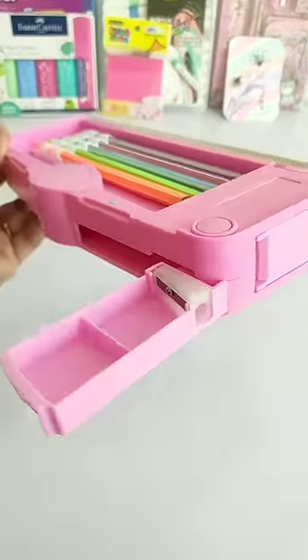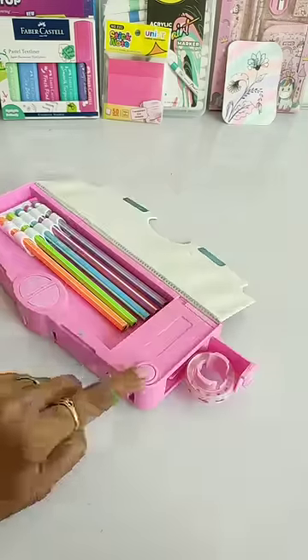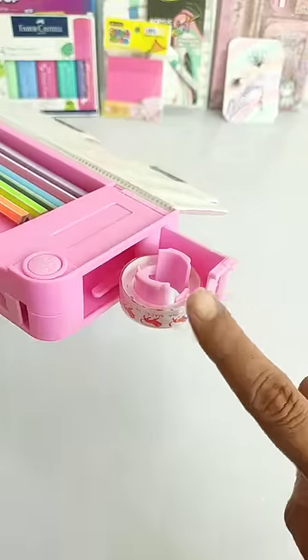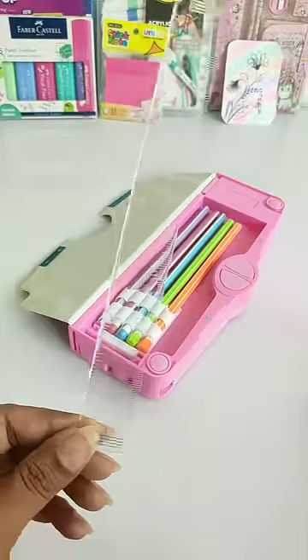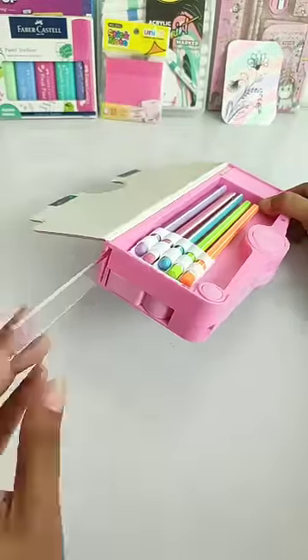Next, this is an inbuilt sharpener and a secret tape dispenser, and this also doesn't get to see in any other mechanical case. Besides this, there is also a secret space to carry the ruler, in which you get a 15cm transparent scale with this mechanical pencil.